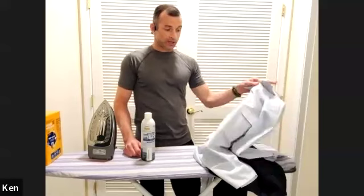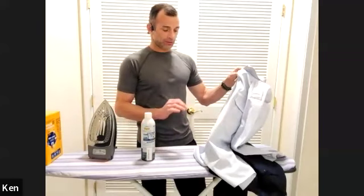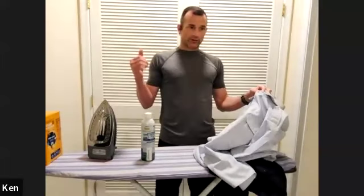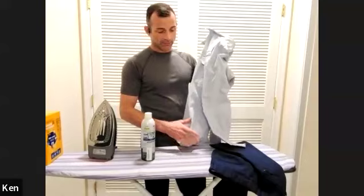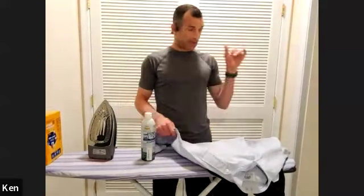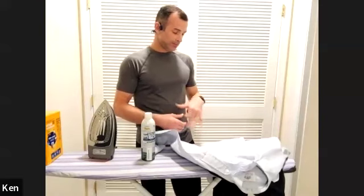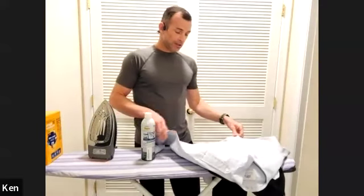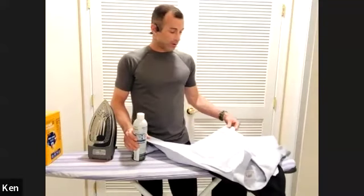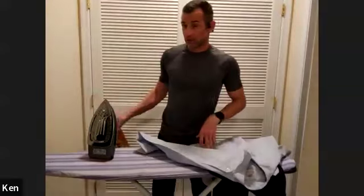If you have the patience, skip the dryer entirely. The faster you get it out of the wash and hang it up, the less wrinkly it will be. But for the most killer uniform, do not put it in the dryer. Let it air dry — your tap water has calcium, lime, and minerals, and if you have hard water, you may not even need starch.